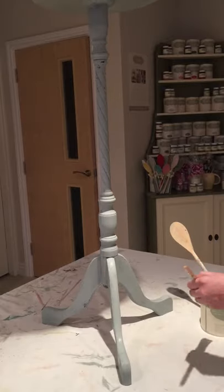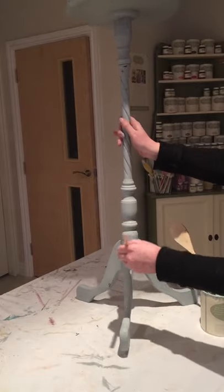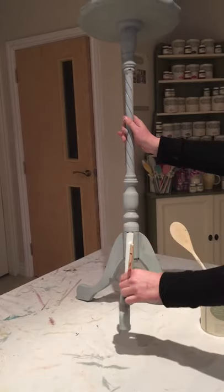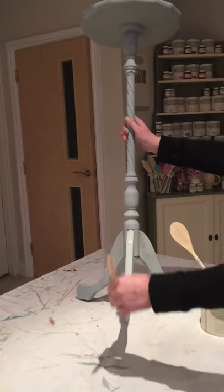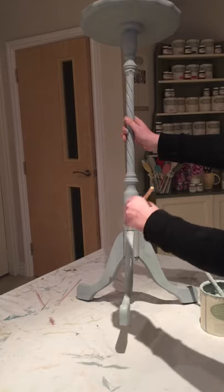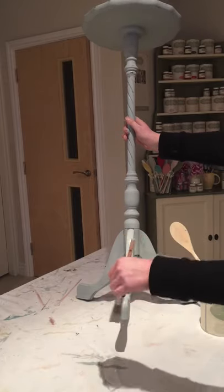This is already drying. If I give it another coat there, that's going to need two coats and no more. The difference in colour is going from a dark mahogany style to this lovely light blue.